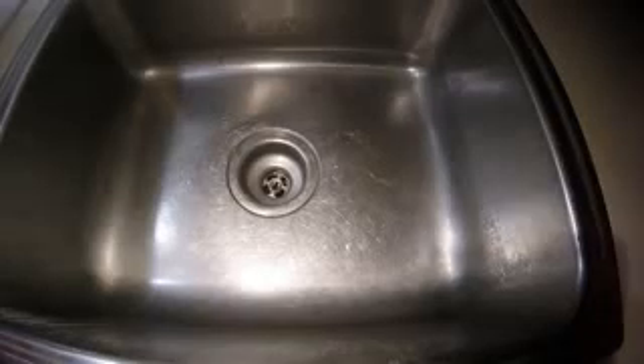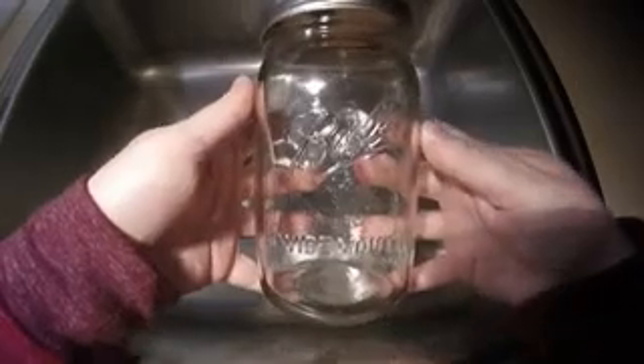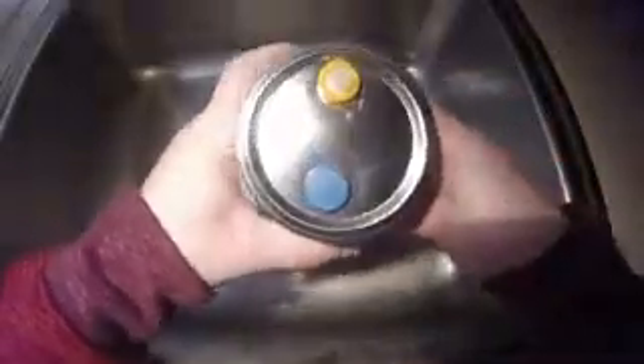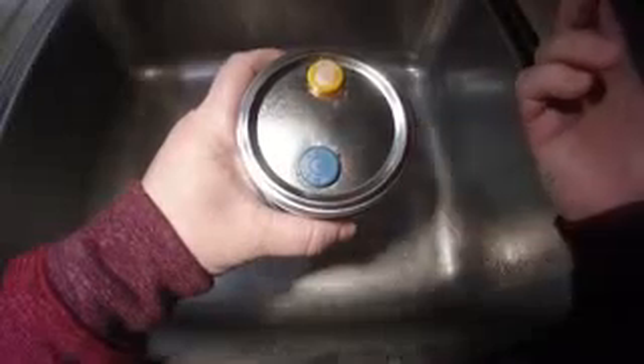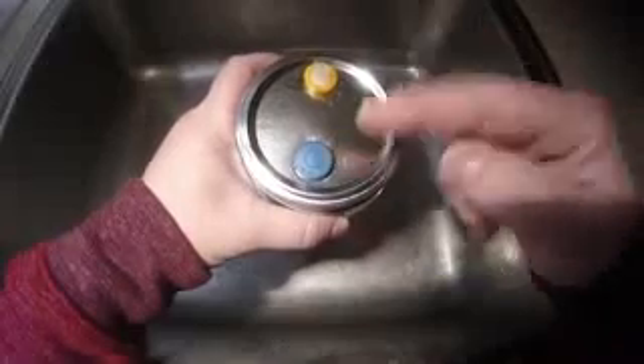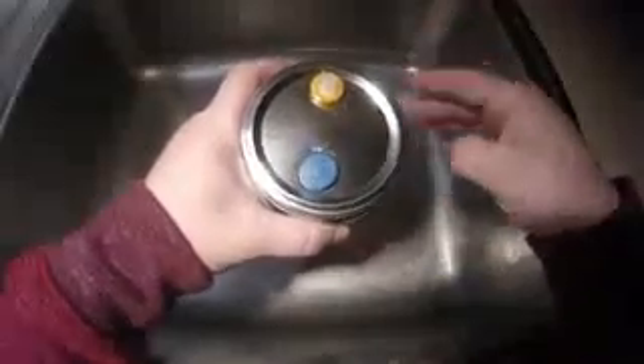Before we jump into the video, let's talk about the supplies we're going to need to get started. First thing you're going to need is Ball one-quart mason jars with your lids already made. If you guys remember last week I showed you guys how to make your lids, I showed you multiple different ways. Either way you choose, it's going to work fine. But you're going to need a lid for each jar you plan on filling up with grains.